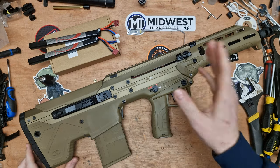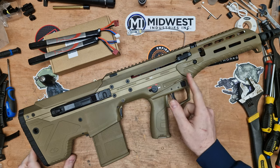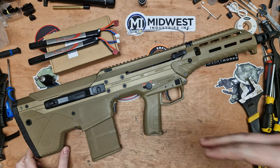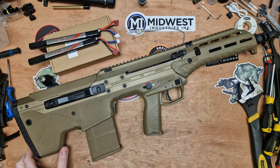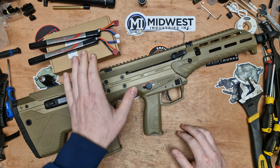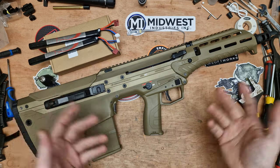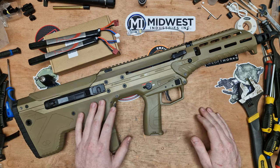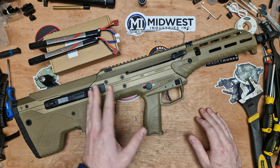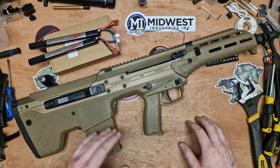Ever since Silverback released the V2 upgrade kit for the MDRX AEG series, I've been bombarded with questions and emails through the Facebook page and through the direct email address. I'm doing a video about fitting the V2 upgrade kit. When I first got the V2 upgrade kits - I was among many people to get the first batch - I planned to do it but just never got around to it.